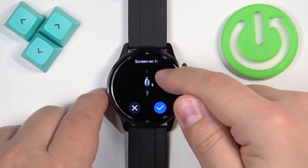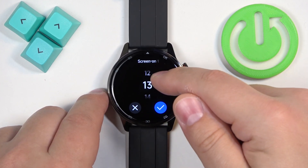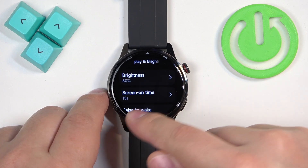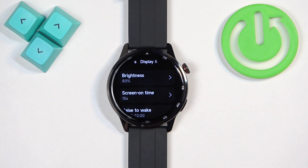We have quite a list — it goes from 5 up to 20 seconds. Select something you like, and once you're done, tap on the check mark to confirm. As you can see, mine is set to 15 seconds of inactivity.